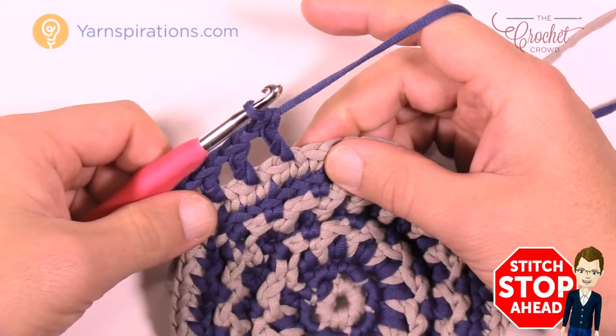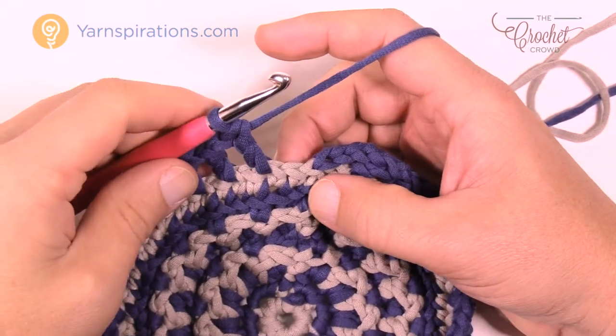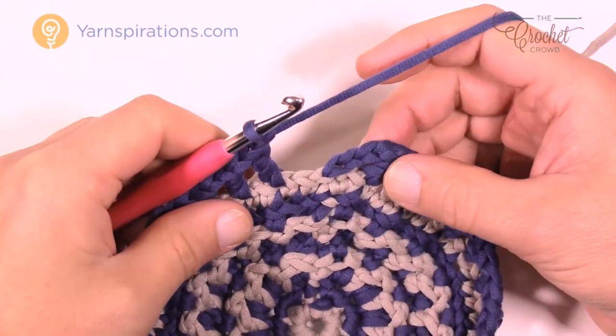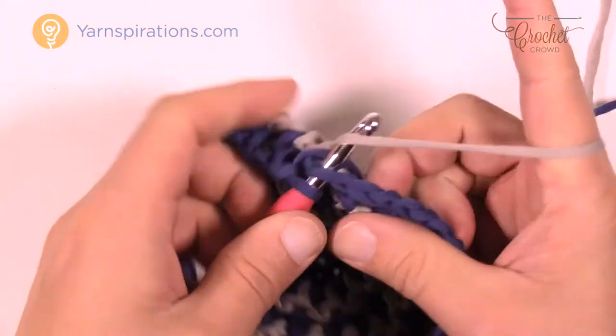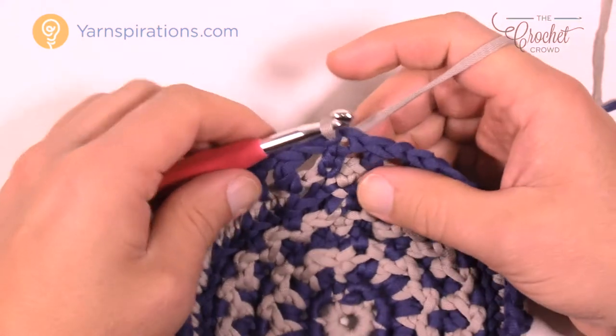Chain one, skip one, double crochet into the next. Coming up to the end of round number eight — double crochet, chain one, skip one, go to the third chain up for a slip stitch, pull everything nice and tight, pull the gray tight, pull through, and then pull that blue tighter once again.